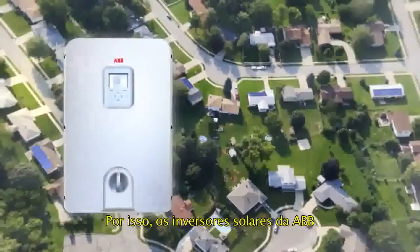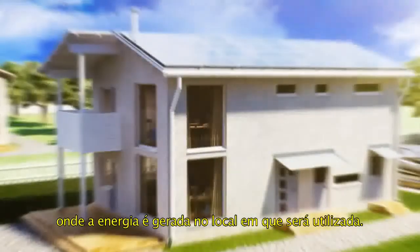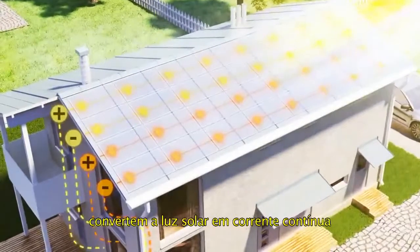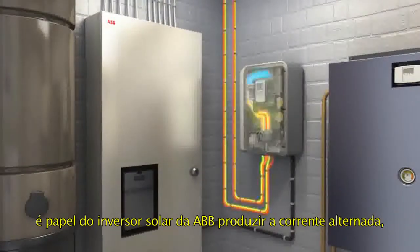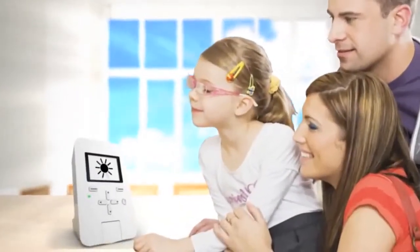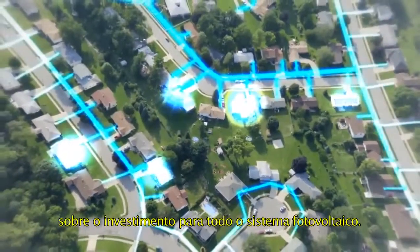Efficiently and reliably converting sunlight to usable electricity requires the best technology. That's why ABV string inverters are ideal for residential and commercial photovoltaic systems where power is generated right at the point of use. Once the photovoltaic panels convert the sunlight to direct current, it's the job of the ABV string inverter to produce the alternating current, which can then be fed back into the grid or used directly by the residents. The high conversion efficiency feeds more electricity to the grid, helping to generate higher revenues and ensure a better return on investment for the entire photovoltaic system.